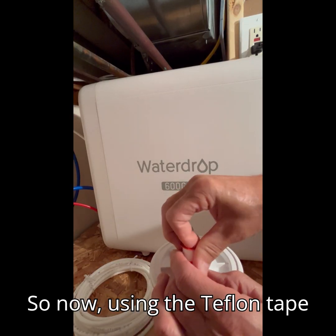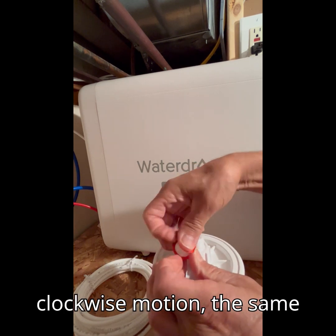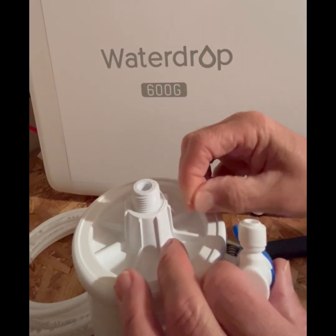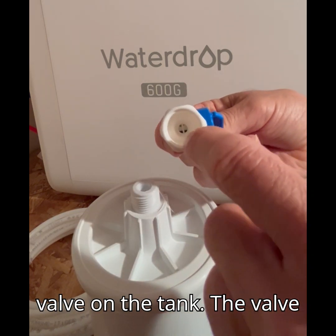Now using the Teflon tape that came with the new tank, we're going to go in a clockwise motion, the same way the threads are going to go when we thread this on. Now we have the Teflon tape on the pressure tank, so it's time to put the isolation valve on the tank.